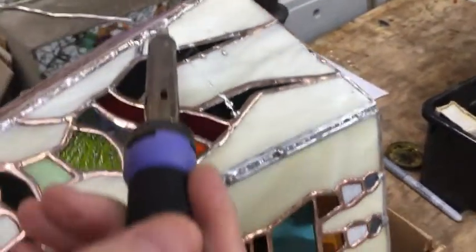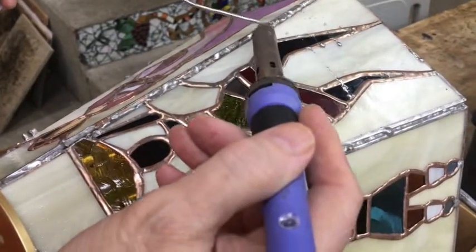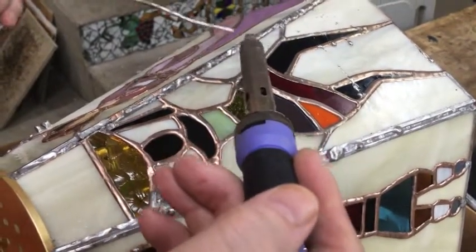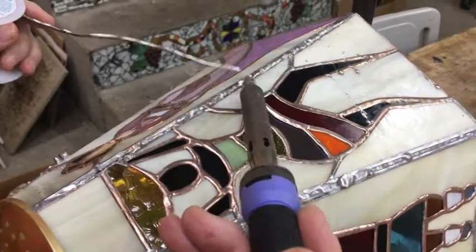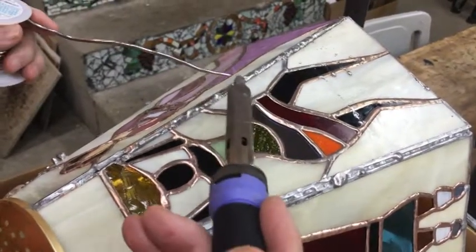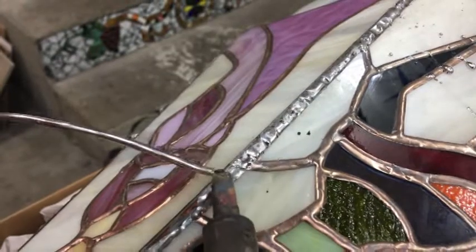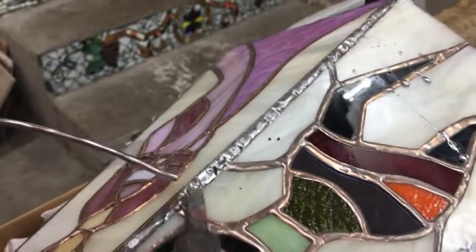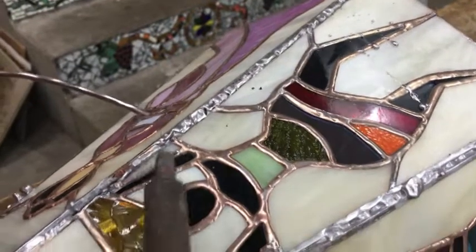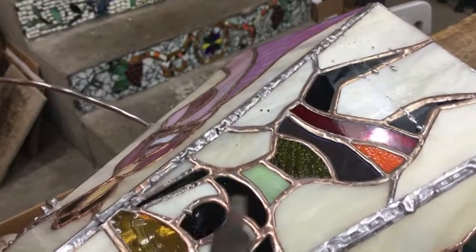I don't care for the fact that this is dripping over here on the side — that's going to make it interesting for you to clean off, Jeannie. That's going better now. That dripped through a little bit. There are some places where we've got some really superb drips and run-throughs from the other side.